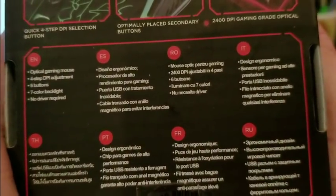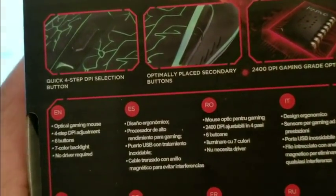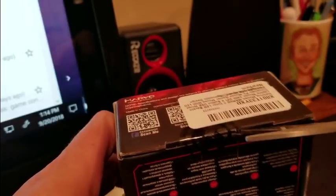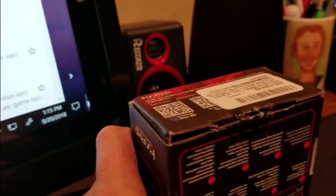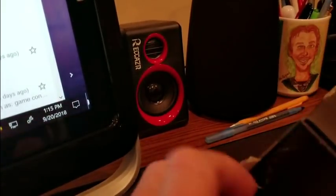There's packaging info in Russian, French, Portuguese, Thai, Italian, and Spanish and English. All right, let's get inside this thing. There we go — nice and easy opening it up from the bottom. You might want to get a couple because you never know, it's always good to have an extra backup just in case.